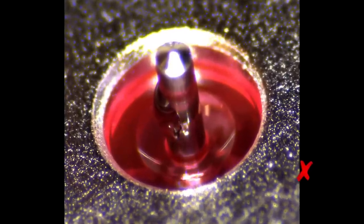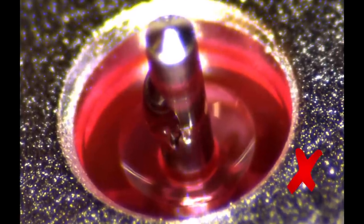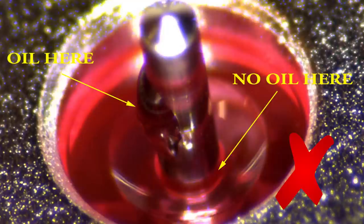In this picture, the oil was applied too high on a tall fourth wheel pivot. No oil is between the jewel and the pivot. This area will wear and cause timing problems as well as running problems with the watch.